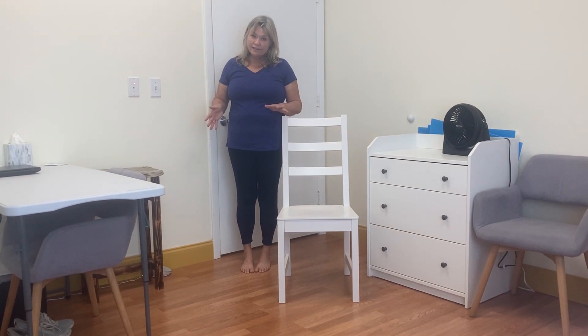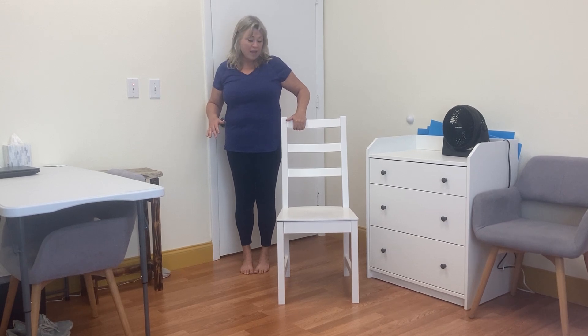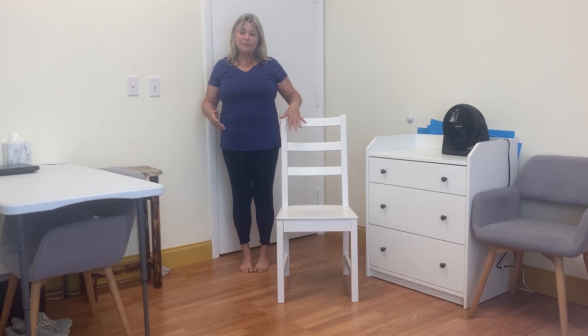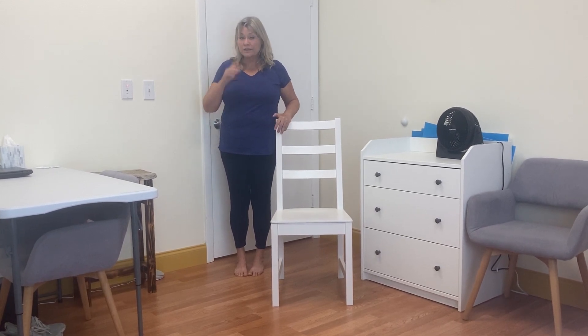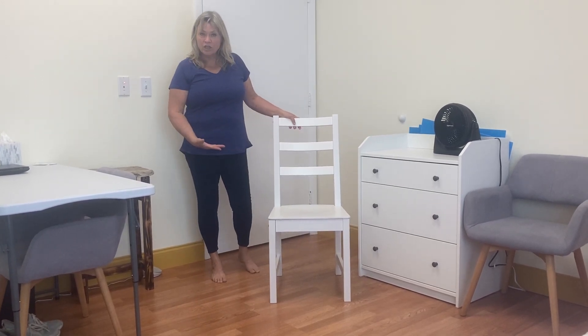You don't need any fancy equipment. All you need is a straight back chair like this. I'm going to show you how to set up the chair and then you're going to have the instructions for making the tea that's going to be the steam. The chair part is what I want you to know about because I don't want you to go out and buy anything expensive. Everybody has a straight back chair pretty much.